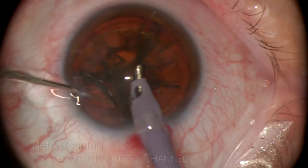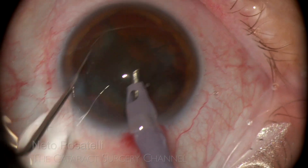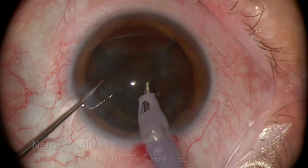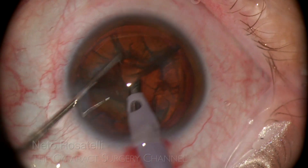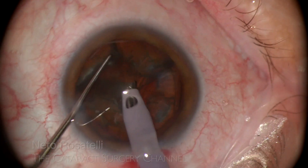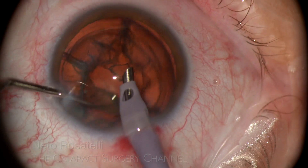After fracturing, I do a little nucleus spin in both directions to help release whatever cortex is still attached. The chopper assists in presenting the nucleus pieces to the safe zone position at the phaco tip. This long chopper is really helpful in that.